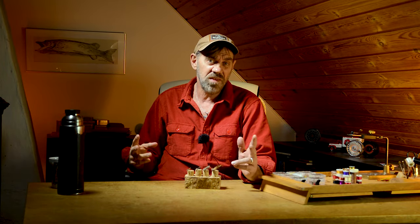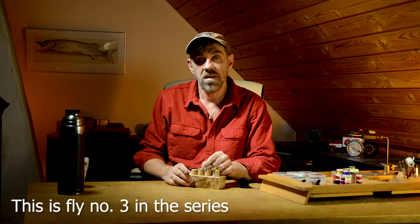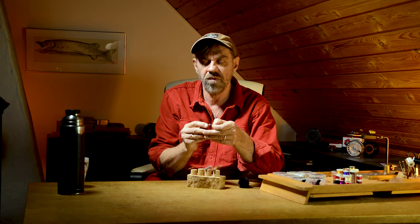Hi guys, Michael Jensen here. Welcome to this mini-series where we are going to tie four flies. The fly we are going to tie today is this black squirrel flashback nymph.